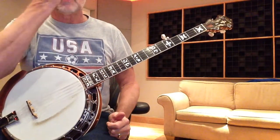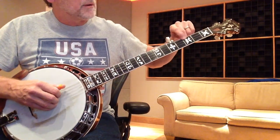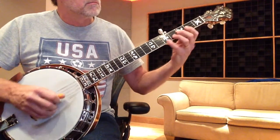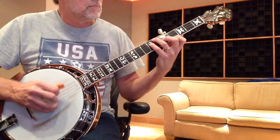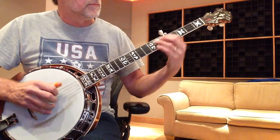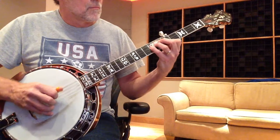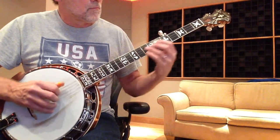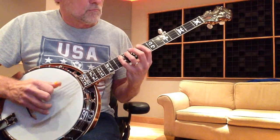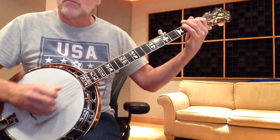Let's go to our improvisation ideas. The cool thing is, if you know G pentatonic, let's use our formula: E up three half-steps — that's a G. So now I can use all my G pentatonic stuff over all those changes. Do you hear how that works over everything?